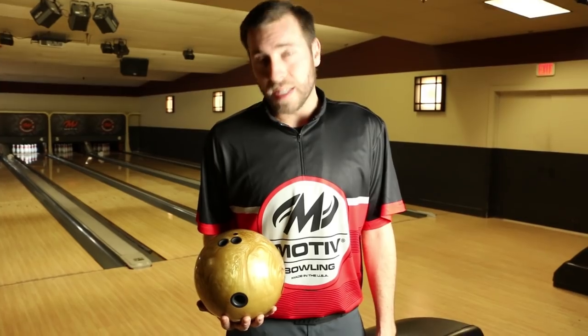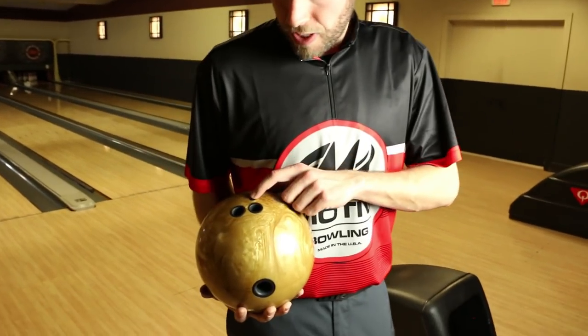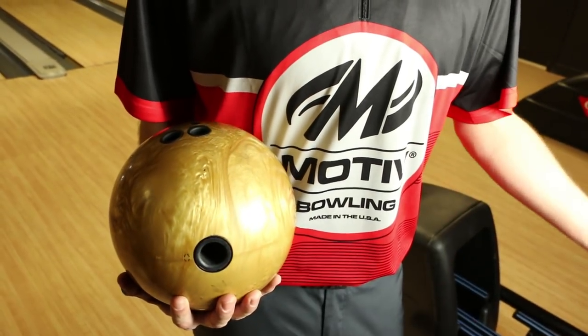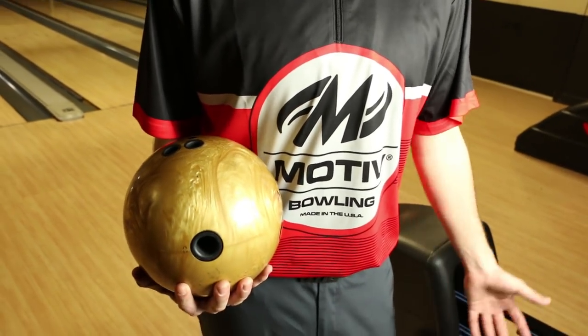The second Jackal you'll see me throw is the moderate response one. It's pinned over my ring finger, which is about five and a quarter, but as you can see the mass is still left of my thumb to try and create a little bit more symmetric motion compared to the asymmetry.